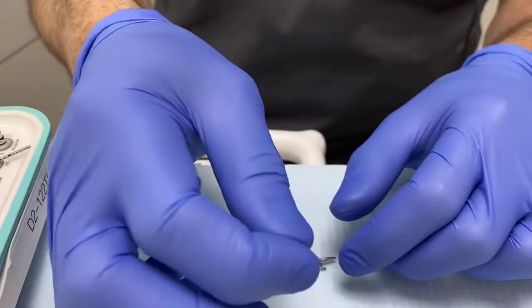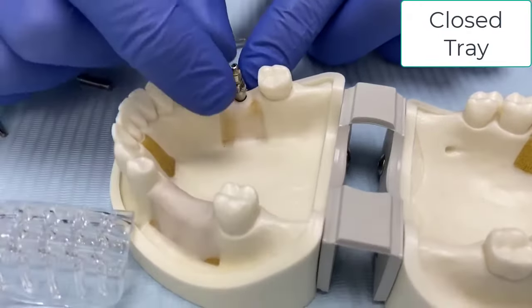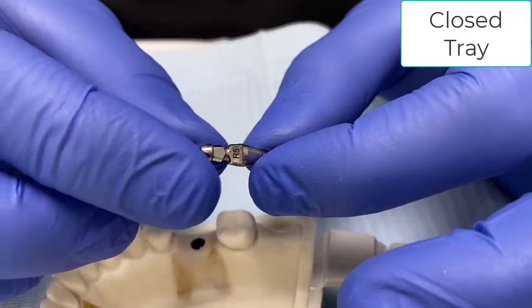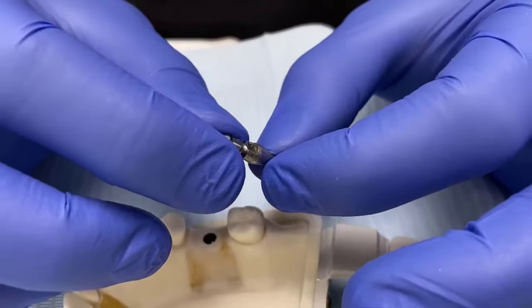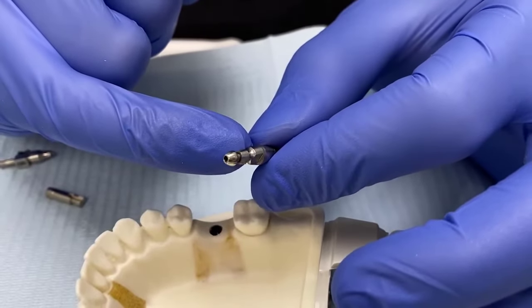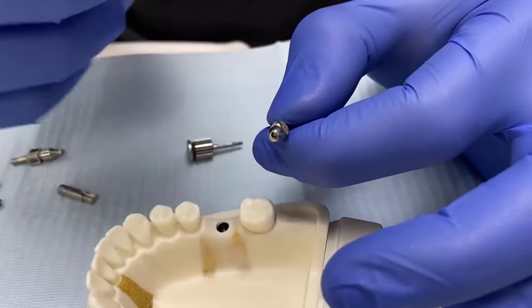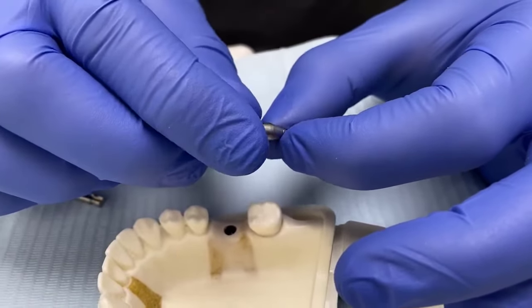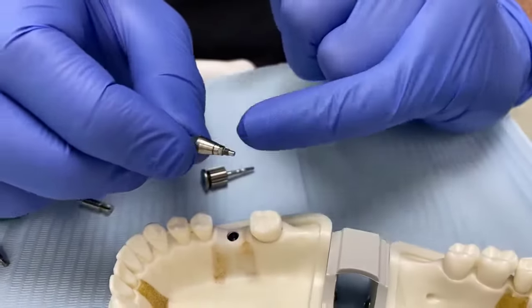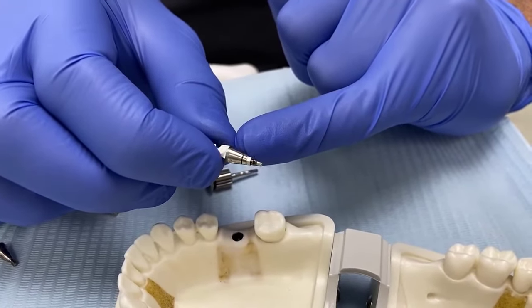Generally speaking, everybody prefers open tray. What I'm demonstrating first is closed tray. A closed tray transfer, coping, or pick-up looks like this, and in every system it has similarities: a dome-shaped top, some notches for engagement, and usually a cross-section that prevents movement in the impression. You'll notice a little line on this one — this line is very significant and I'll demonstrate its importance shortly.